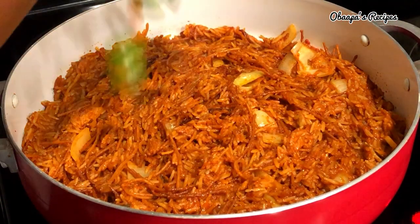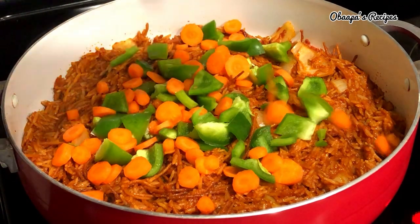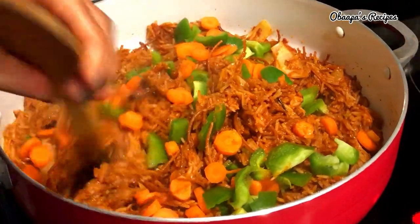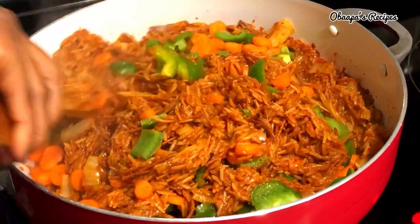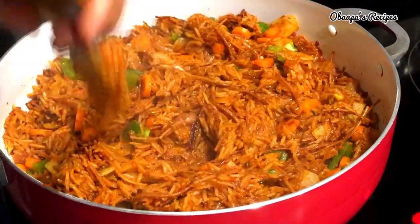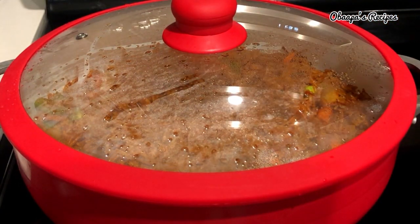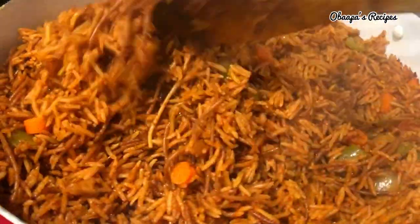I have my vegetables — green pepper and carrot — and I always like to add them at the end, because I love a really crunchy carrot and green pepper in there. I don't like my vegetables too soft, but if you do, you can add them to the stew while it's cooking. Adding them to the rice at this point tastes really nice and gives the rice an extra lovely aroma.